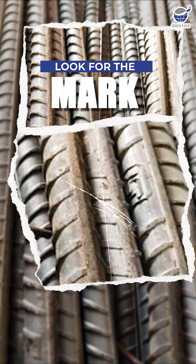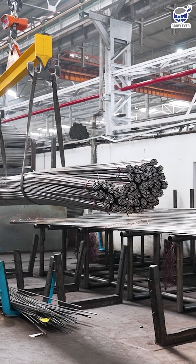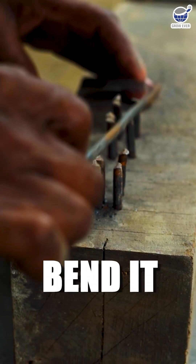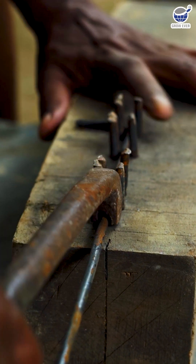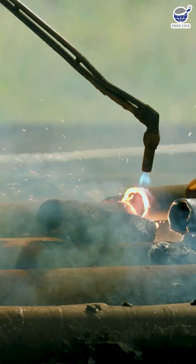Look for the mark. First, check the grade and ensure it has been assessed beforehand to meet the required specifications and application. Bend it. Got a small piece? Try bending it gently. Quality steel bends without breaking. If it snaps, it's not the best.